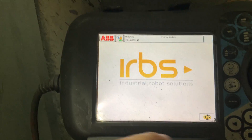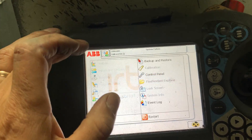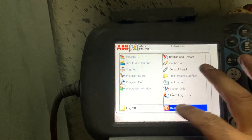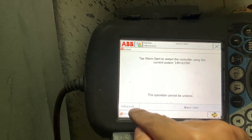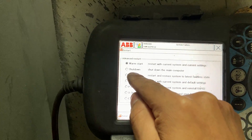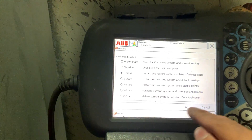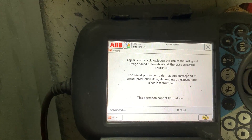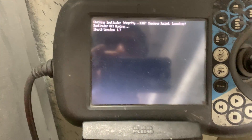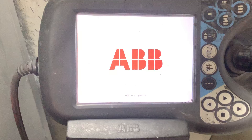Even though we have a system failure, we're going to restart in advanced mode to the last faultless system. Let's see what it does.